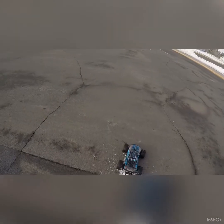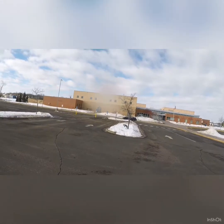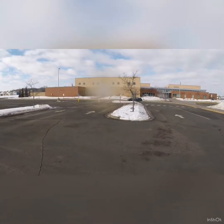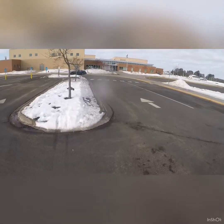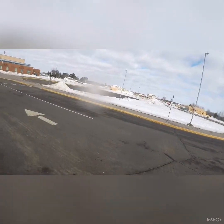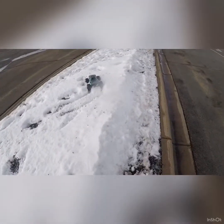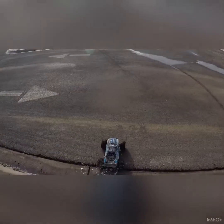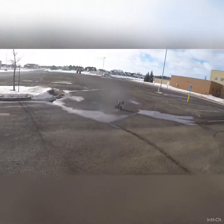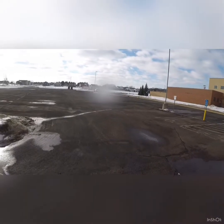We don't need to be in the snow anyways. I don't want to kick rocks out all over the place. Guys, I'm sorry about that wind — it's terrible today. This thing is just a wheelie monster; you could ride wheelies on this thing forever.